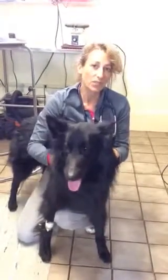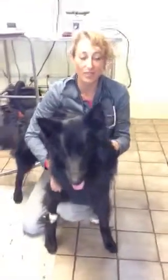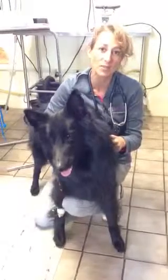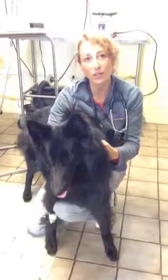He's going to have a scrotal ablation. We're going to post some pictures of that because he's two years old, so there's a little more skin there than normal. He's going to go home with an e-collar and pain management for the next four days. There are lots of things to talk about with your vet before you decide to spay or neuter.